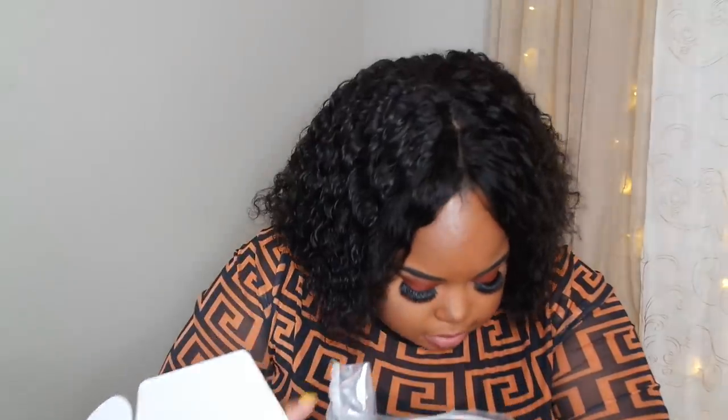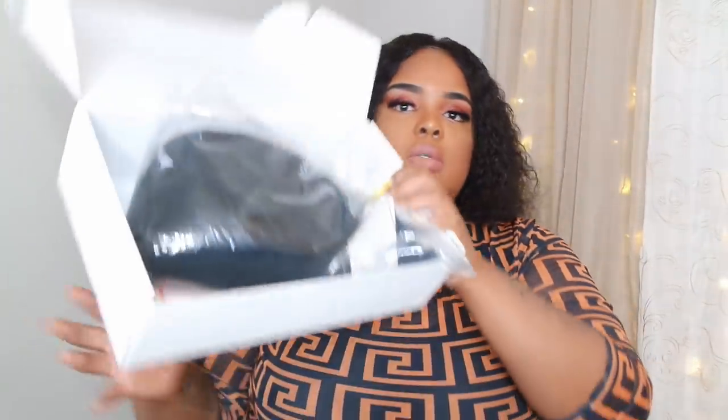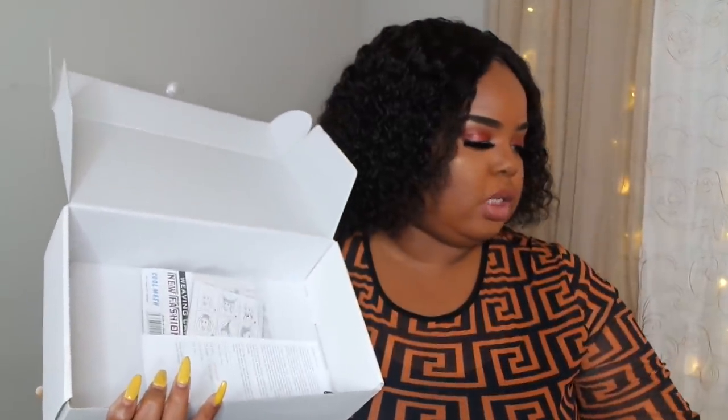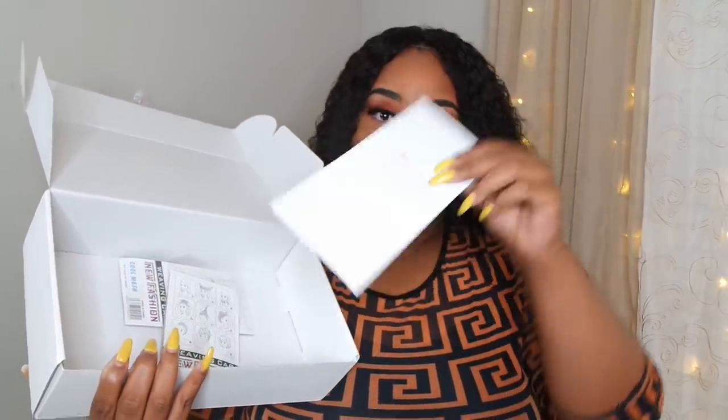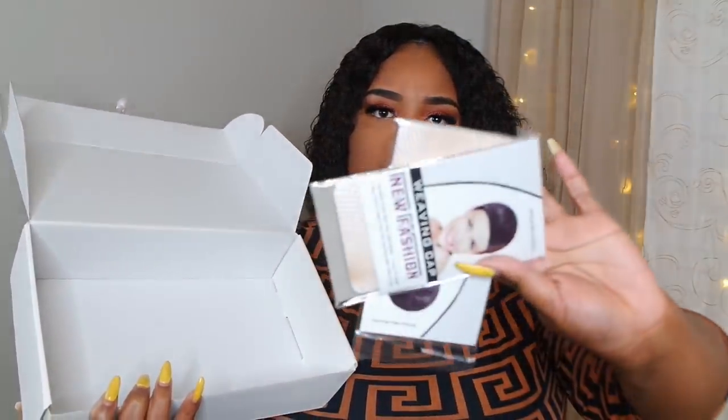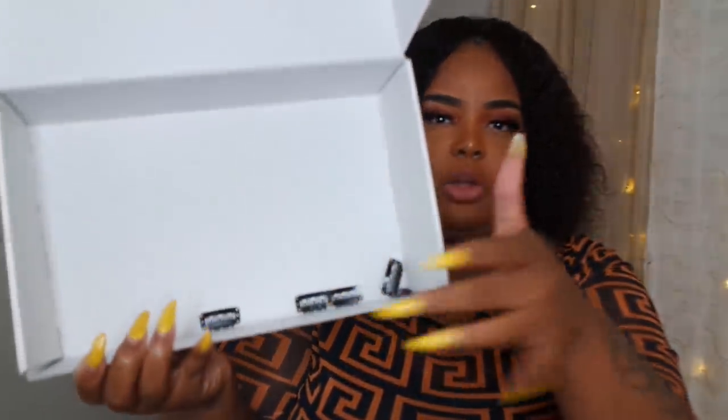I think that's the one with the bangs. So this is how it came in. You got a comb — these combs look like they're for babies when they come in here — and then you have a pamphlet along with some netted weaving caps. That's pretty much all that comes. What was sliding around is the comb, so they should put that in a little baggie.